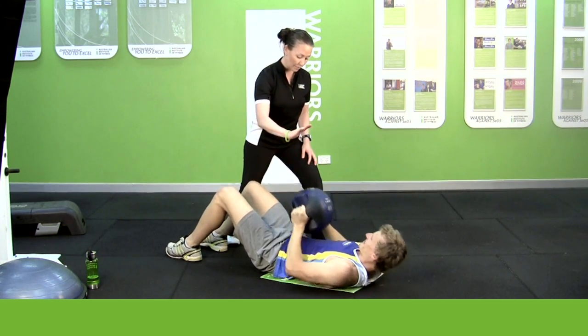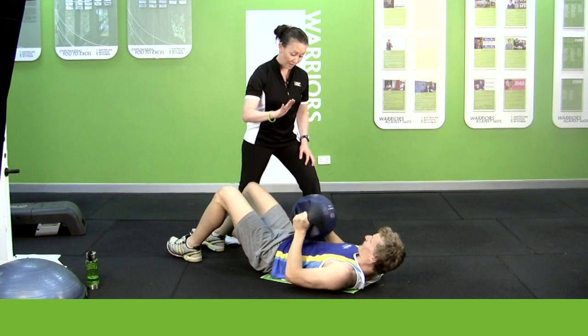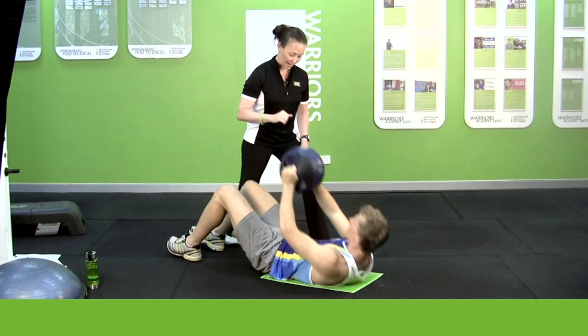Excellent. Now keep those feet on the floor — I'm going to come a bit closer to you. Alright, we've got four more. Four, three, two, one, and relax.